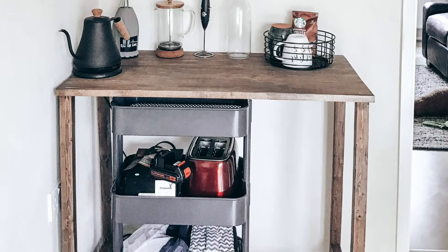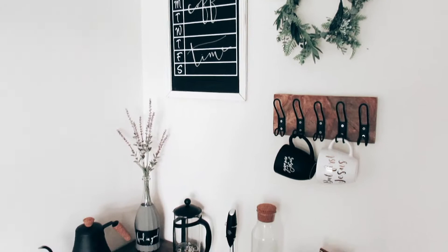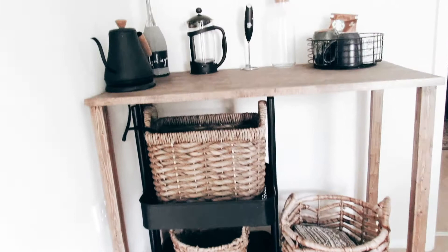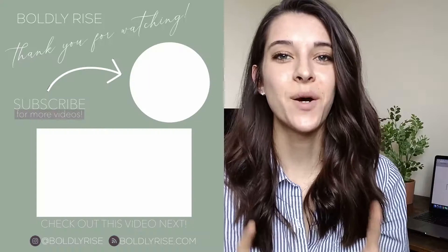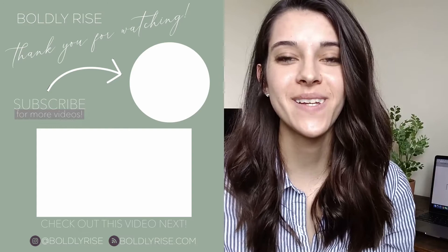Here's what it looked like before at my coffee bar — just messy and not put together — but here is what it looks like afterwards, and oh my goodness, it looks so good. You can see why I took that top piece off; it just looks a lot better underneath the coffee bar with those baskets and the colors that really complement the color scheme I'm going for. I hope you enjoyed this video on how to transform and spray paint your metal utility cart. If you enjoyed it, hit subscribe to stay updated with more DIY projects. Hope to see you soon — bye!